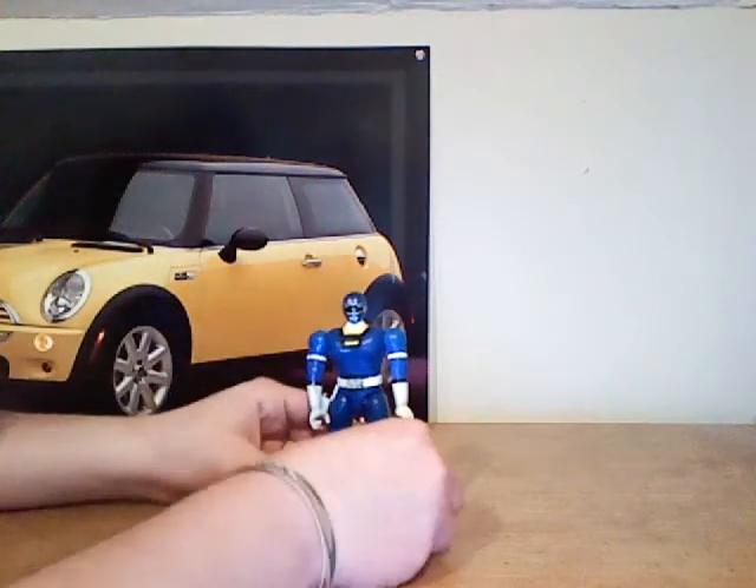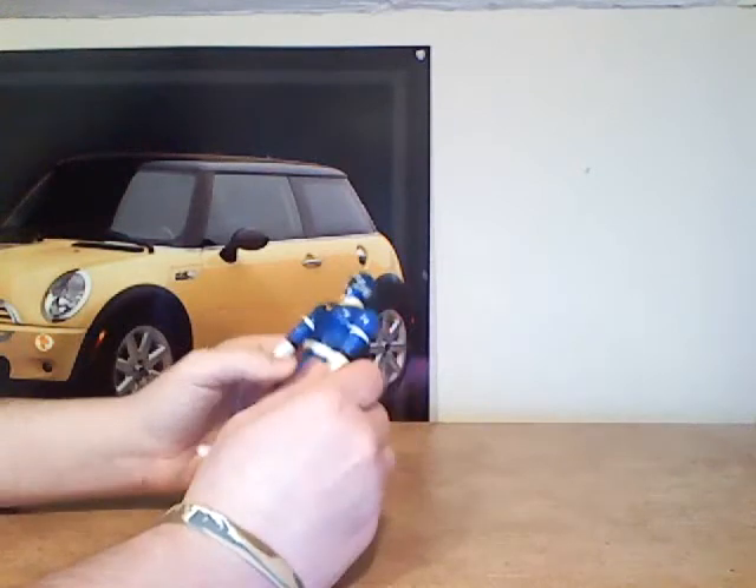He was sort of popular since he was a kid and kids looked up to him. But anyway, this is the Blue Turbo Ranger with the messed up hands. So, yeah, it's kind of messed up.